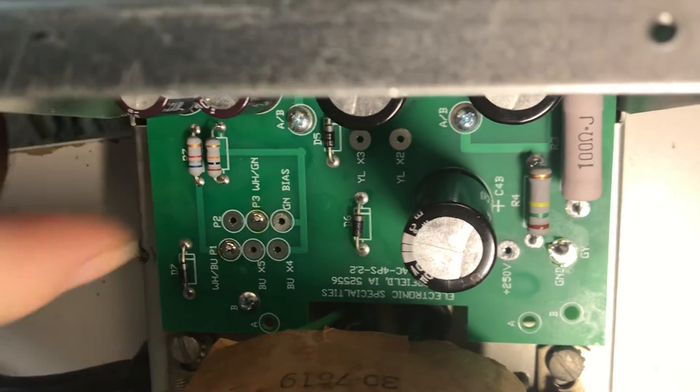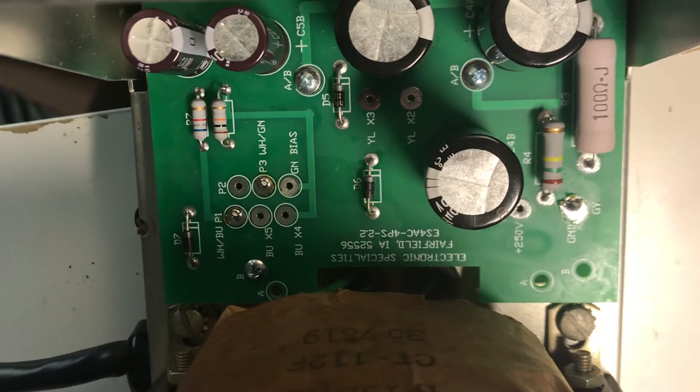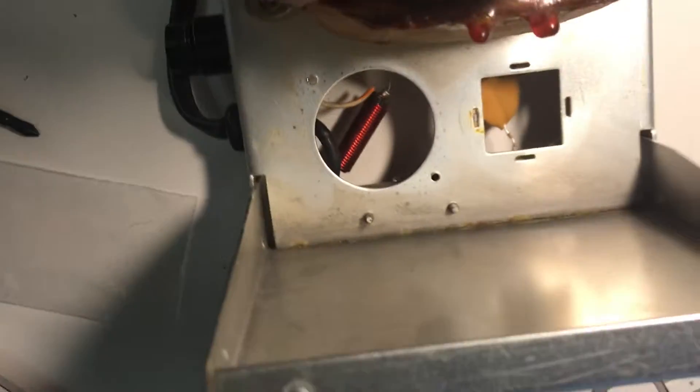Okay, this is the low-power board — that's it for the low-power board. Now it's time to look at the high-power board, or the 650-volt power supply board.